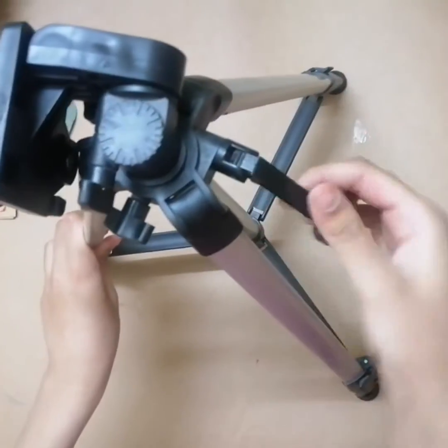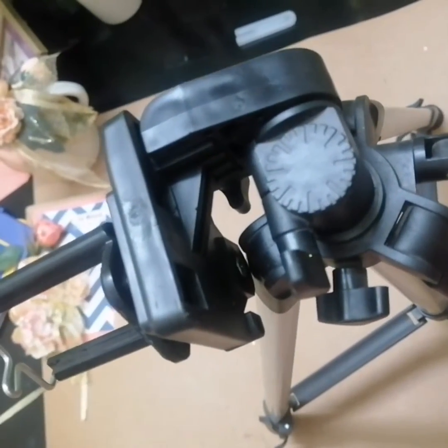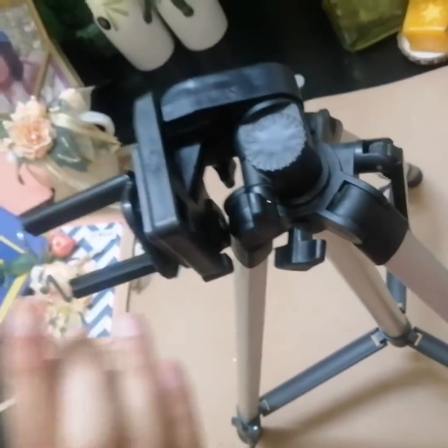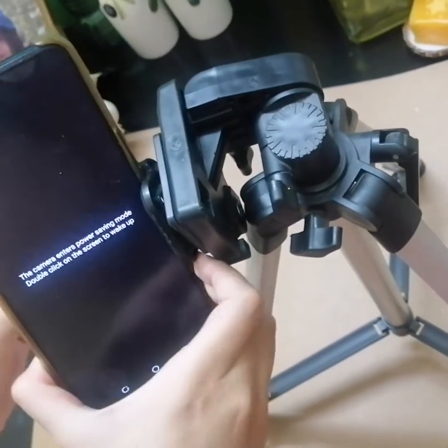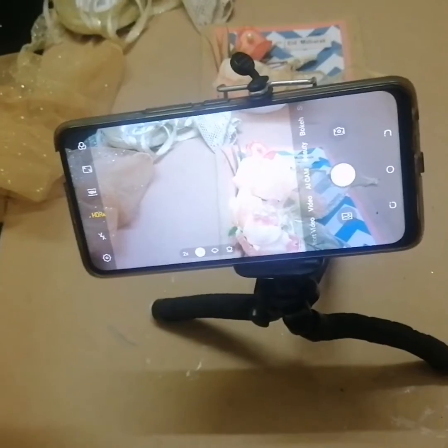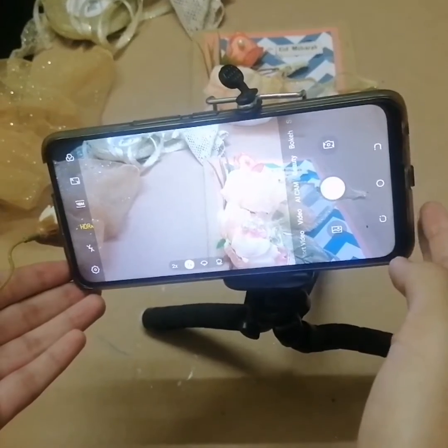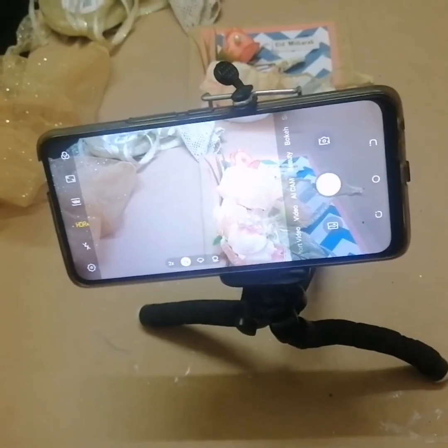Set up your tripod stand and here you will adjust your phone or your camera, like this. Now I have adjusted my phone — or you can set up your camera on this tripod stand — and now I'm going to make my video.